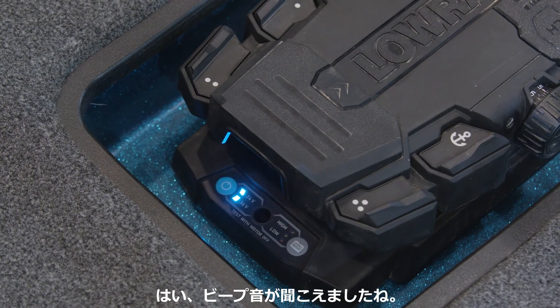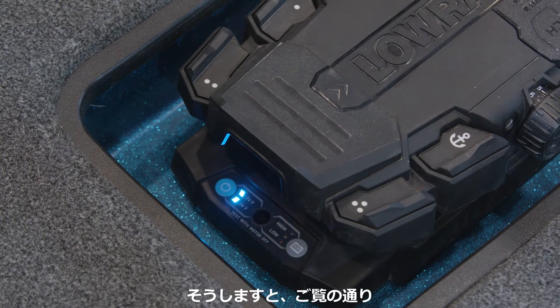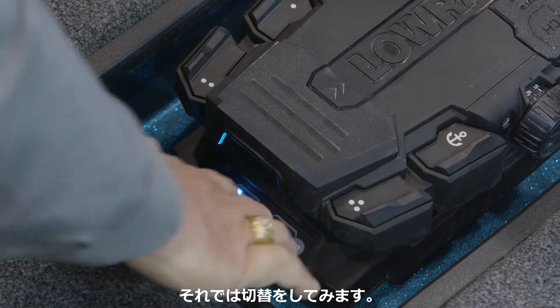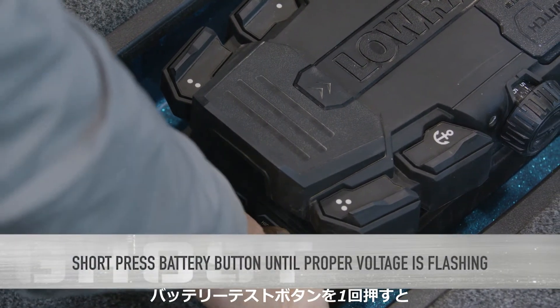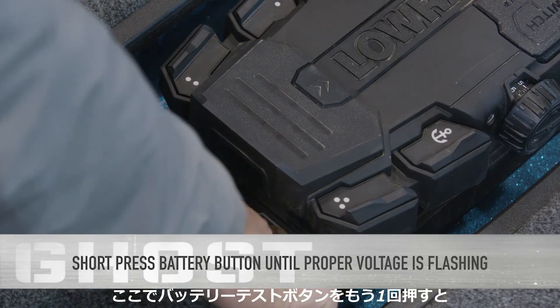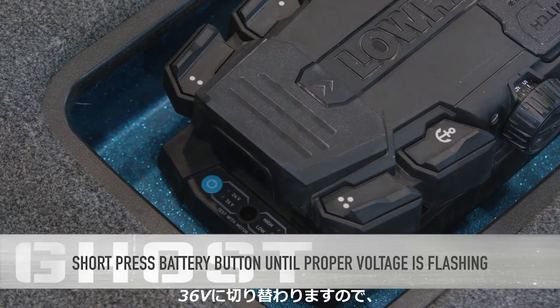So I heard the beeping, and as you can see, the lights start flashing there on the 24 and 36 volts. Now to change it, I press the battery test button once — you can see it starts blinking back and forth — so I press it again. That changes it to 36 volts.